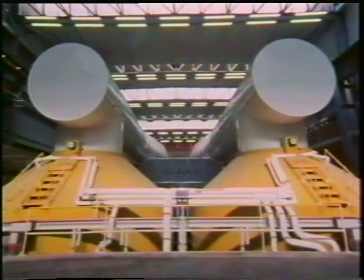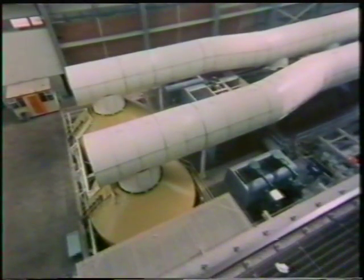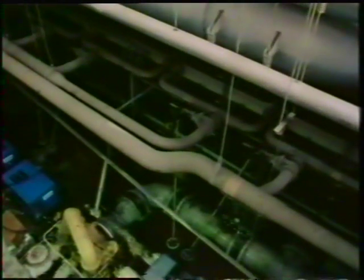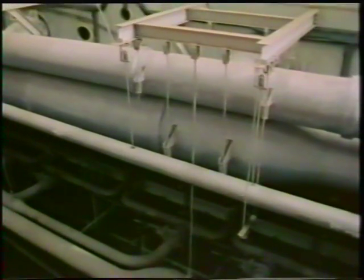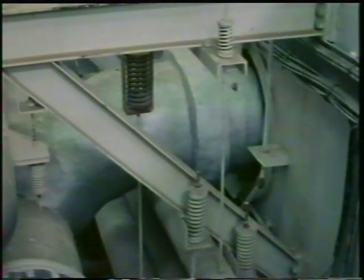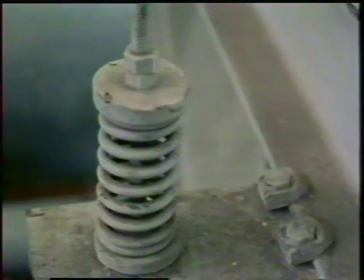If you visit an electricity generating station, you'll notice how movement caused by metals expanding and contracting, and by vibration, is allowed for. The huge pipes, for example, aren't fixed rigidly to anything. They're suspended by strong steel cables with big springs to allow for movement. Otherwise, they'd soon split under the strain as they were heated up on starting the turbo generators, and with the vibration caused by the hot steam rushing through them.